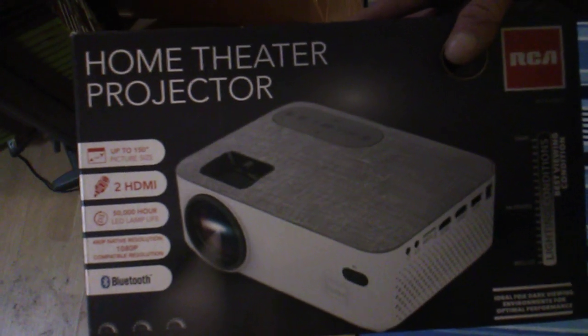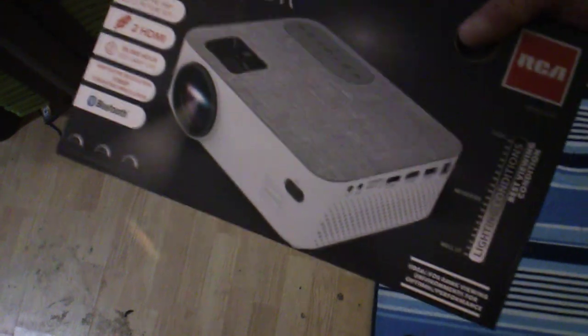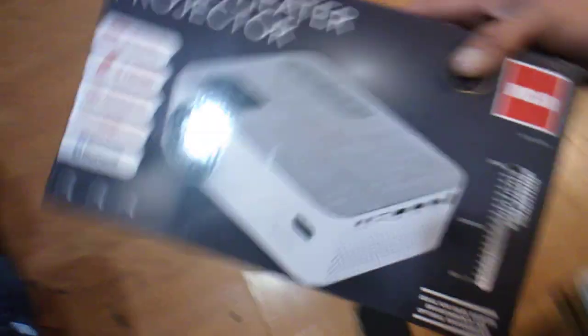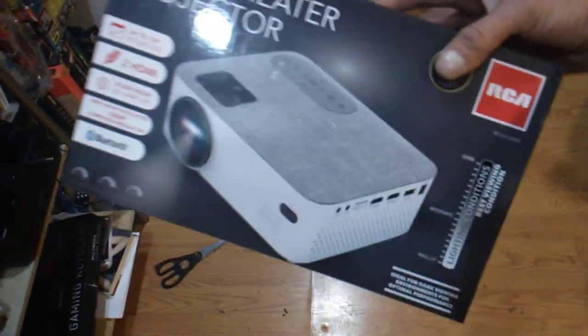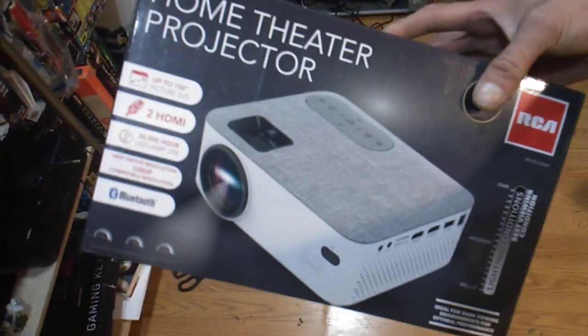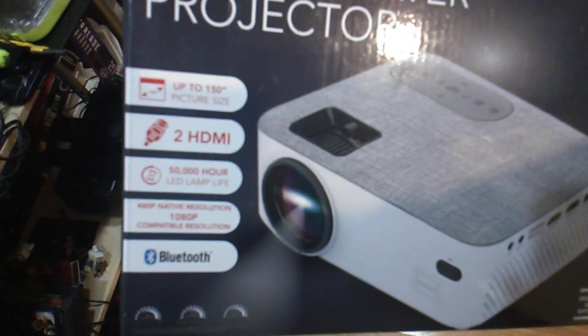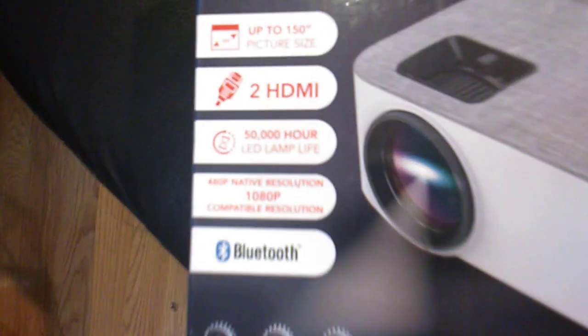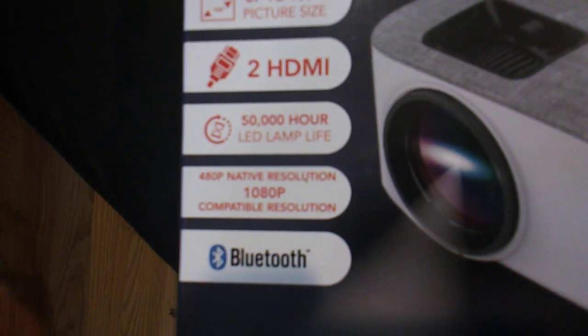It does have its own media proprietary software where you can load and play downloaded films, pictures, and music. It does feature Bluetooth for sound purposes. As you can see right here — let me focus — there we go. Focusing in on what it says right there: 480p native resolution, 1080p compatible resolution.